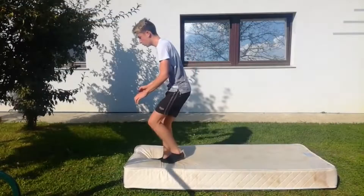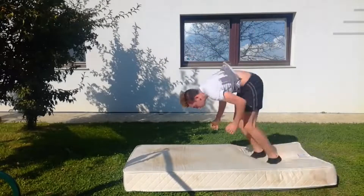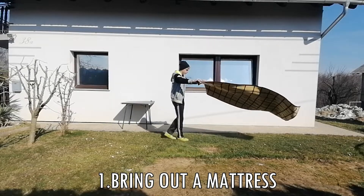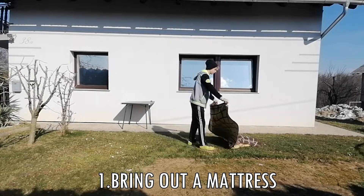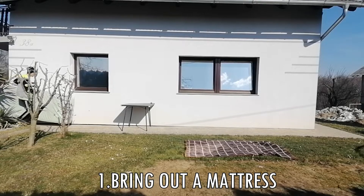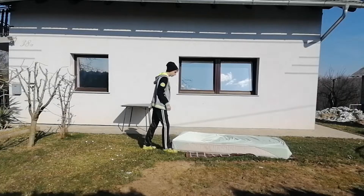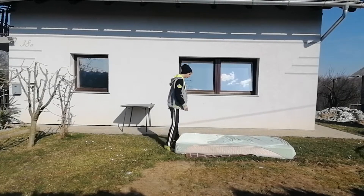So how to turn a back roll into a backflip — it's actually not that hard, I'm being honest, it's not that hard. Step number one: bring out a mattress or any sort of pillows so you'll feel more comfortable. If you don't have one, you can still do it without it, so you don't have to worry about that.